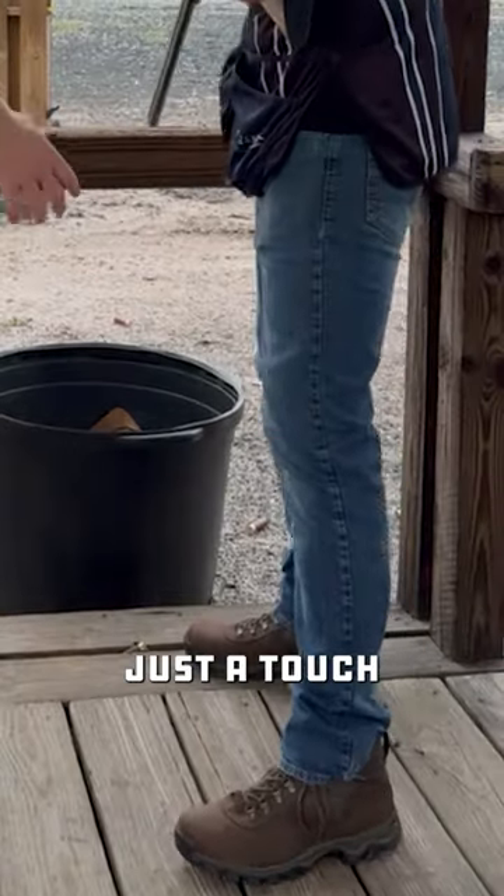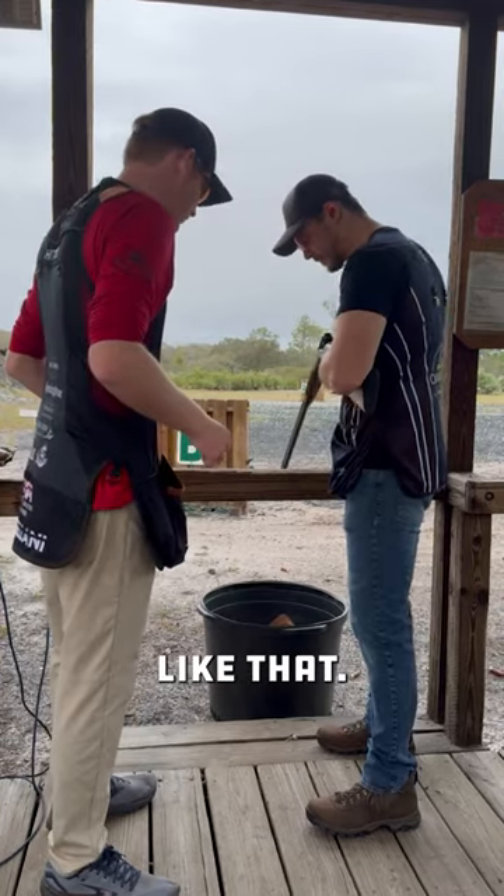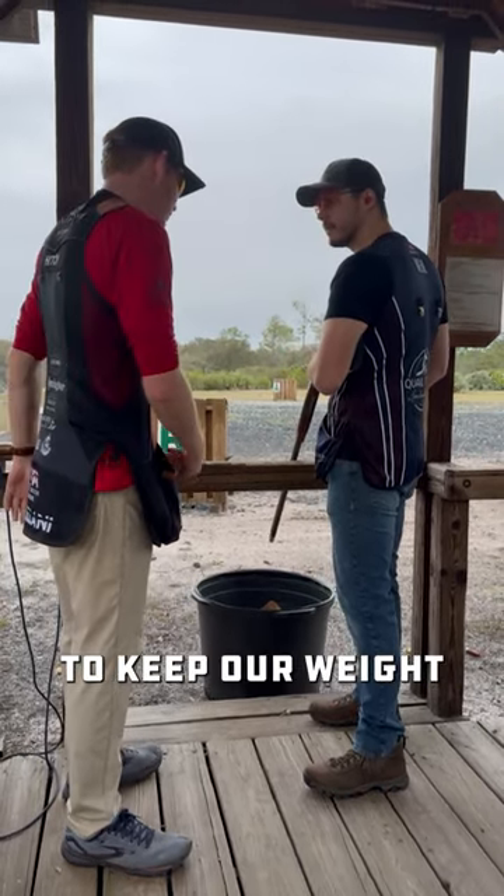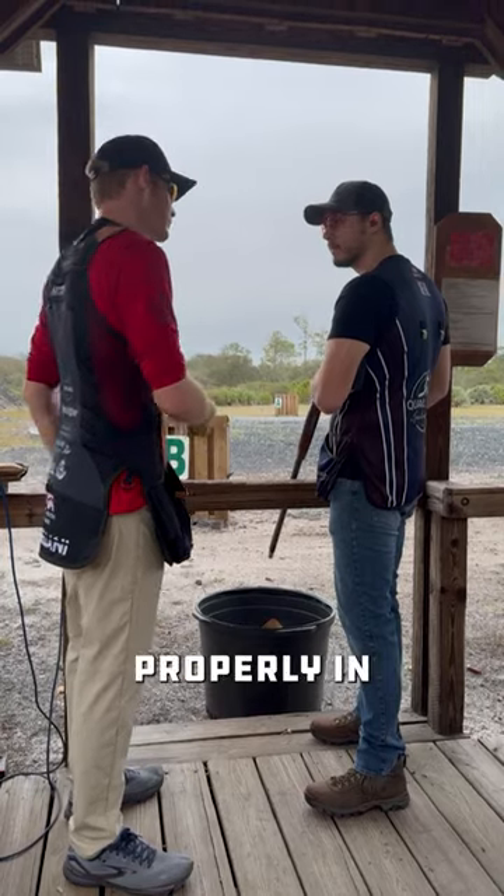Let's scoot your feet in just a touch with the shoulder width, just like that. Make sure we don't lean into the gun like you were doing. We're going to keep our weight back neutral so we can rotate properly in the shot.